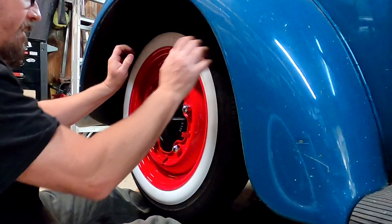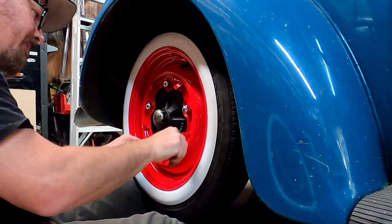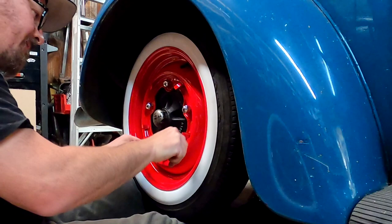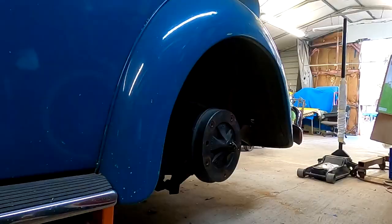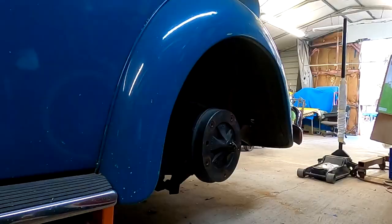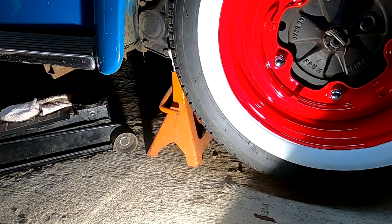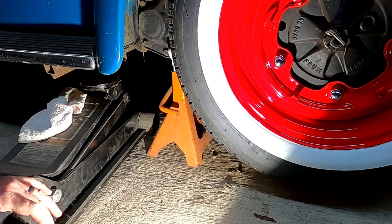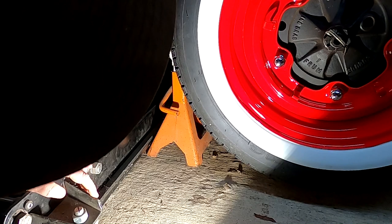Alright, we got all these centered up. The back is on. I'll get the last rear one on and we'll let it down. I didn't leave enough room, so I'm going to use the floor jack on the Volkswagen jack spot.